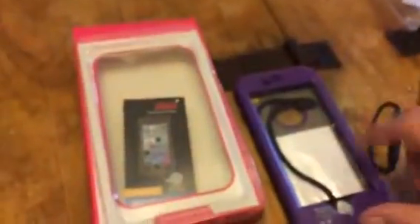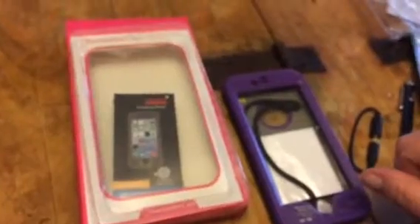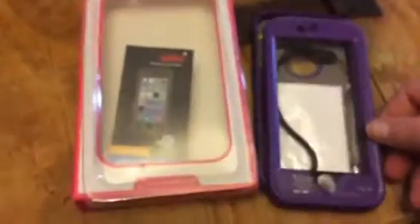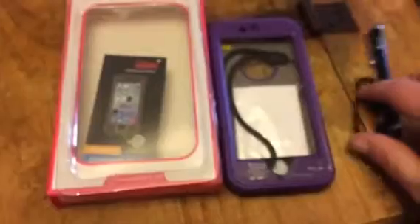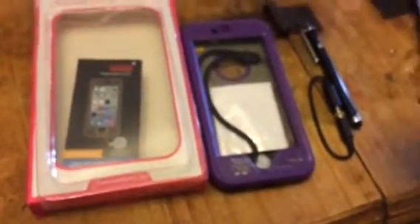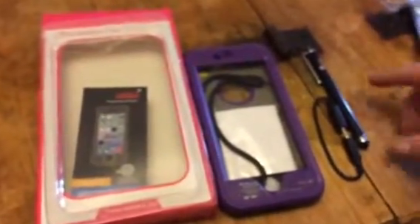Hey everybody, this is Bethany from Sleep Stakes Diva. Today I am reviewing this great iPhone 6 case from Fascination Case. This is a really great case. It works with the iPhone 6. It has all these great accessories, so this makes it a little bit different than just getting a regular case off of Amazon. It has a lot of extras that you can use with your phone.